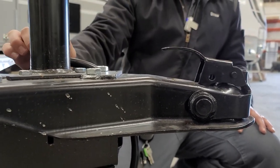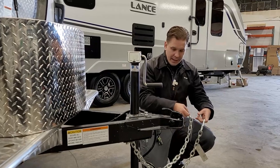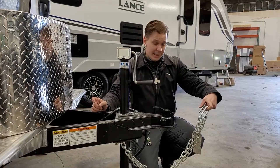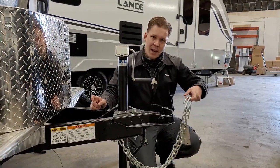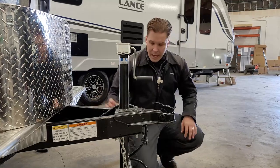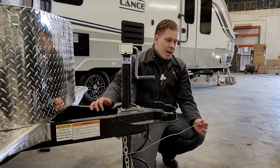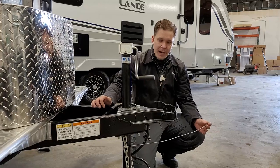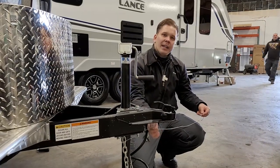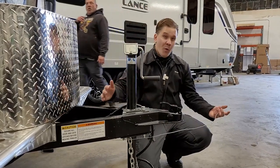Once we have that latch down on the ball, we're going to take our tow chains. It is very important that we cross these underneath the coupler — that is state law in Texas. It is also state law in Texas that these cannot make contact with the pavement at any time, so we skate that fine line of having enough room for turns but not so much that they contact the pavement. Right next to those tow chains is your emergency breakaway cable, a very important safety feature. If the connection points become compromised and the two vehicles separate, this acts like a ripcord to the electric brake system to help avoid a runaway camper scenario.